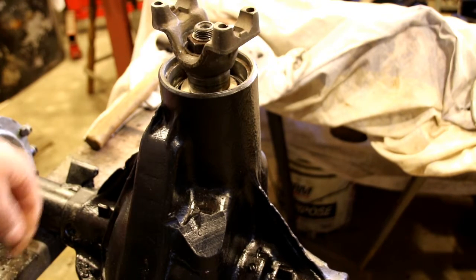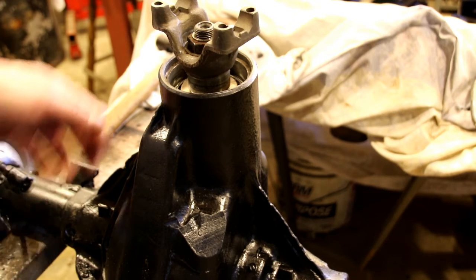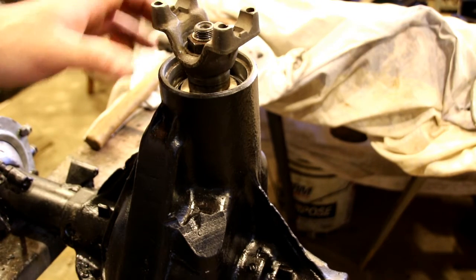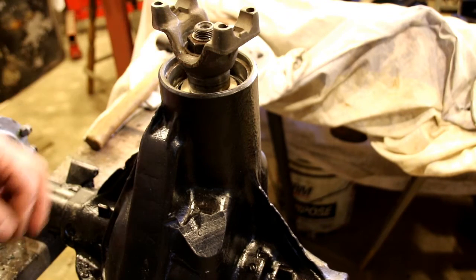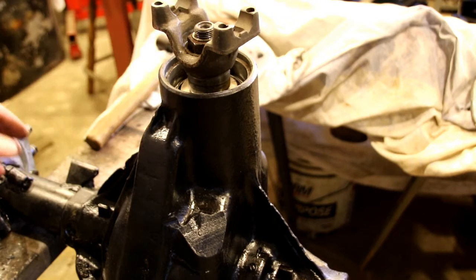That shim pack in there is what controls the preload — if it was too loose, take a shim out; if it's too tight, put a shim in. You can start in small increments of three or five thousandths and work from there. This fell right into place, so we're going to leave this for now. We'll come back later, change the yoke out, put a seal in — we know that's right. We're going to flip it over and go to the bench to put some new carrier bearings on, then put that in here and check the tooth pattern.